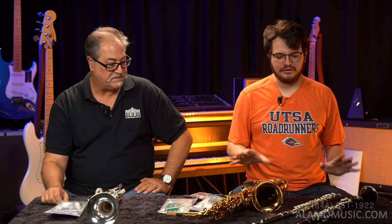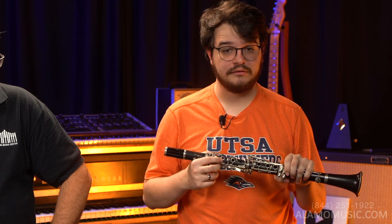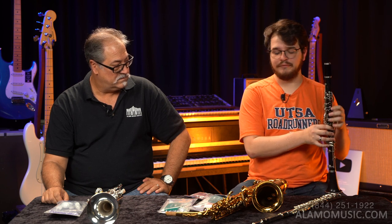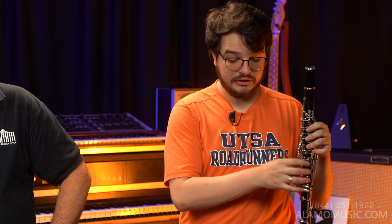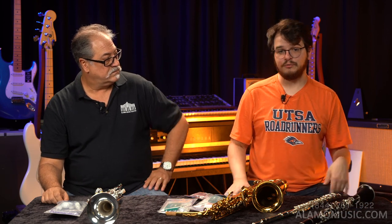With woodwind instruments it's almost the exact opposite. These keys are moving parts made with very thin metals — especially on professional instruments — with thin rods, springs, and nickel keys that will bend over time. The more you practice, the more things will go out of adjustment. If you're practicing every day and cleaning it properly, you should only be coming into the shop maybe once a year. I highly recommend asking about a maintenance plan — here at Alamo Music Center we have a yearly plan that covers accidental damage and normal wear and tear that is not willful or neglectful damage.